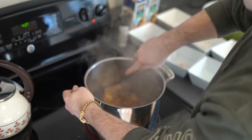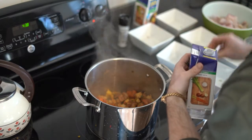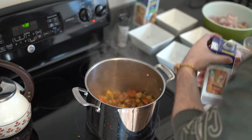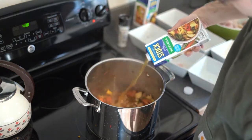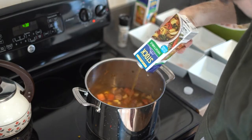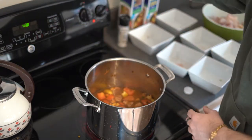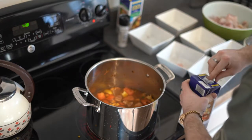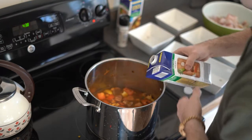Once everything has softened together, we will now add our vegetable broth. You can make your own, but I purchased mine. You will use about one and a half cartons, filling just to cover all of our ingredients. This is a very thick, almost stew-like soup. You can choose to add more broth if you would like, but remember the more broth you add, the more diluted that seasoning will become. So if you want a stronger flavoring soup, then you will want to use less broth.